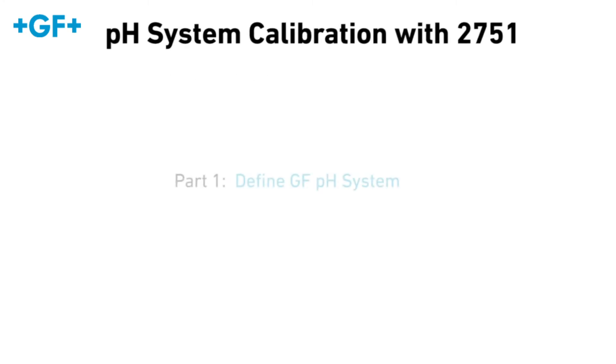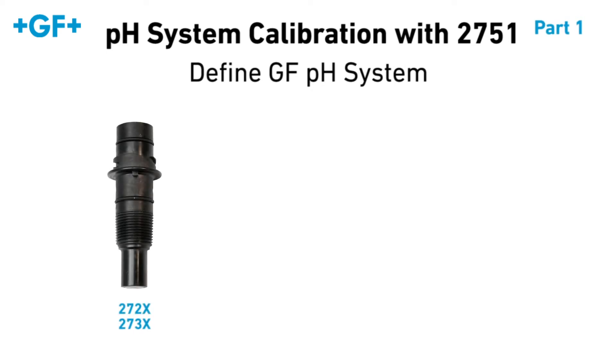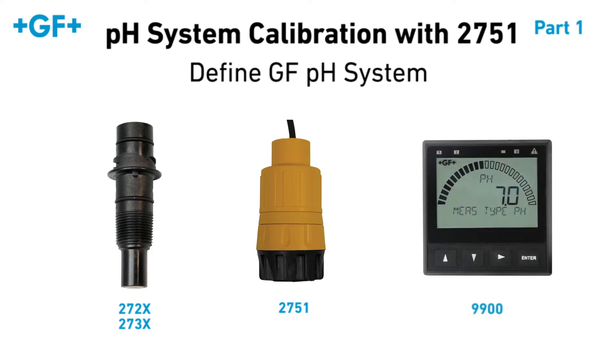Today, we will be demonstrating how to perform initial calibration of a GF pH system using the 9900 transmitter EZ-Cal function and 2751 smart sensor electronics. For our purposes, a pH system consists of a 272X or 273X pH electrode, the 2751 smart sensor electronics, and a 9900 transmitter set to pH sensor measurement type.